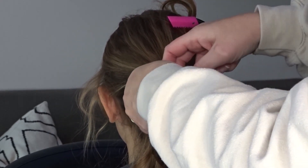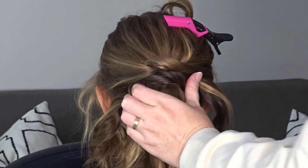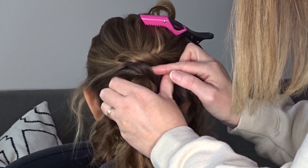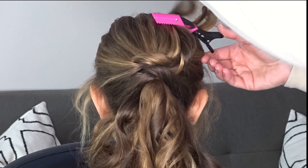Twist each section towards the head and tie another knot. Again slip that bobby pin through the center to keep it nice and secure, and on the tail ends on the right hand side just clip them up and out of the way.